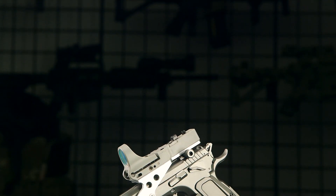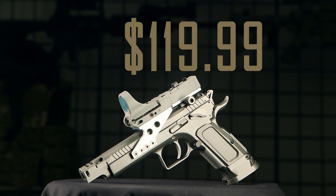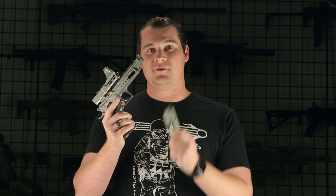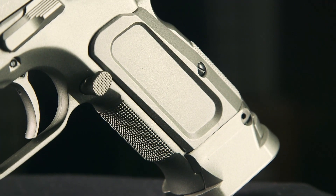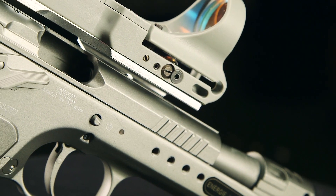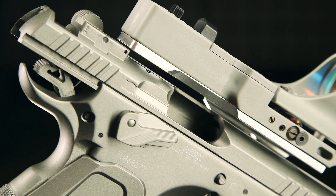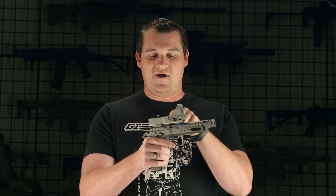Now that we're done with that, let's get on to the guns. The first gun I have is the Tangfolio Gold Custom, which retails for $119.99 at airsoftgi.com. This pistol uses CO2 housed in the magazine and is chambered in the .177 variant of the BB — small metal BBs, usually copper or steel. It is blowback, so like the airsoft guns you're used to, the slide will reciprocate as you fire.